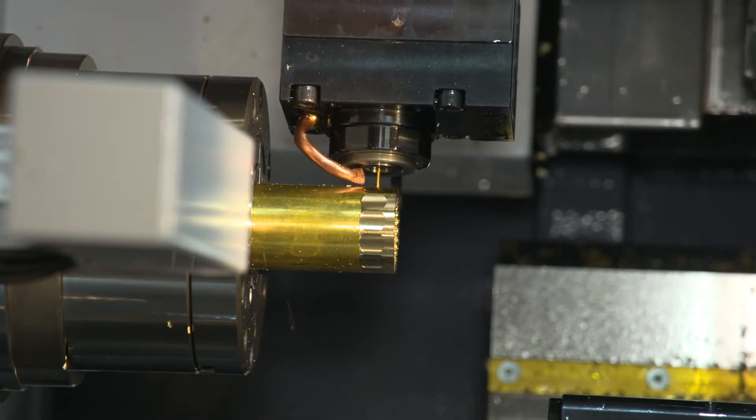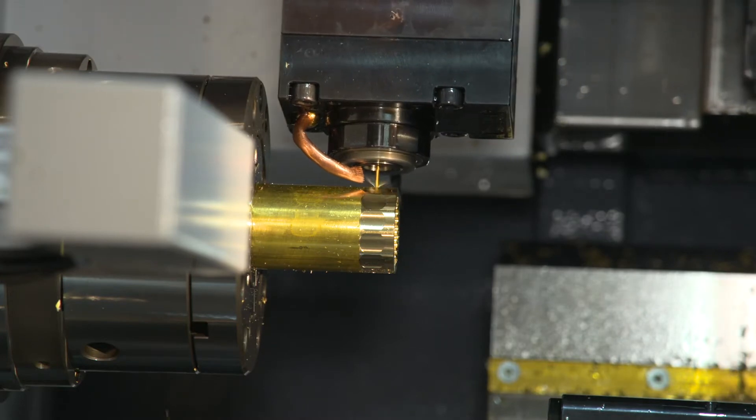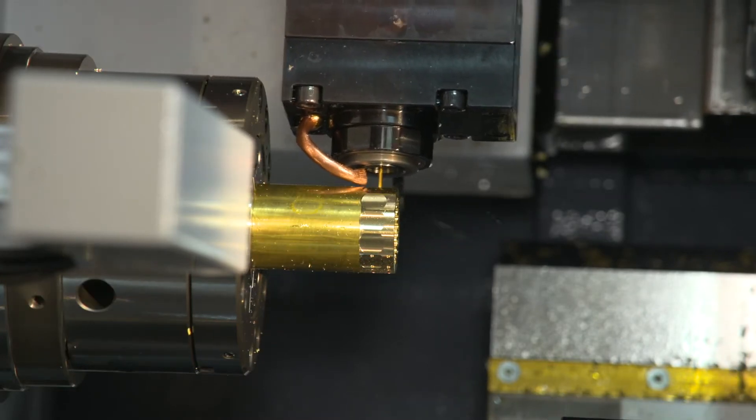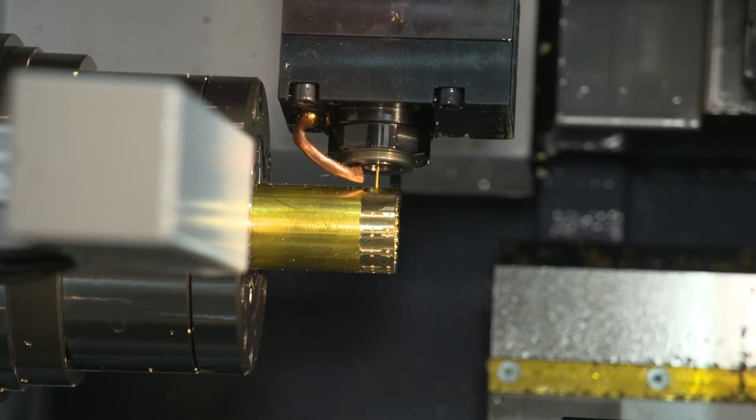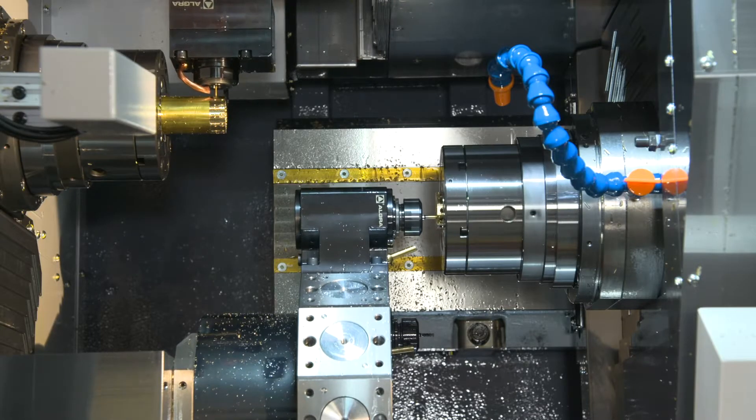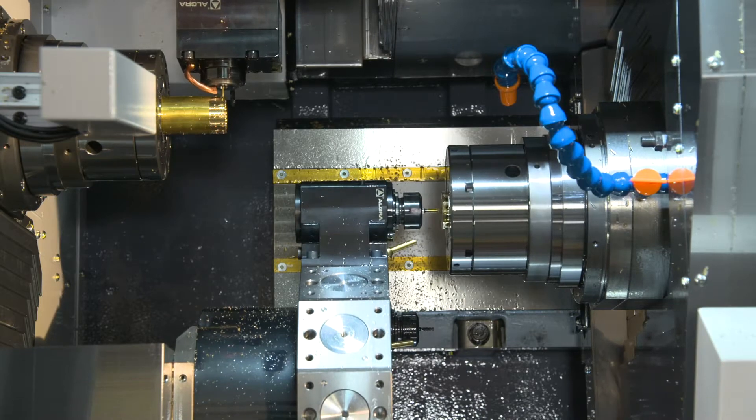On the upper turret now on the main spindle, even though we have 6,000 RPM capability with our live tools, this is actually a 5-to-1 speeder head. So we're doing around 25,000 RPM spindle speed, which allows us to drill much faster with a 0.060" drill.